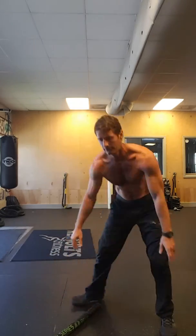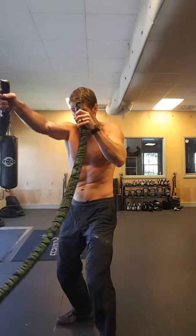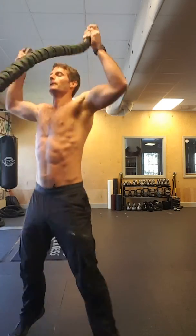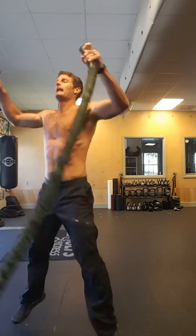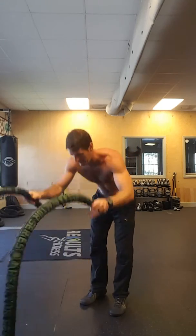A couple of honorable mentions that I like: boxing — good one; jump press — good one; jumping jacks — my clients hate these. And then last, which can borderline danger, would be the old burpee.